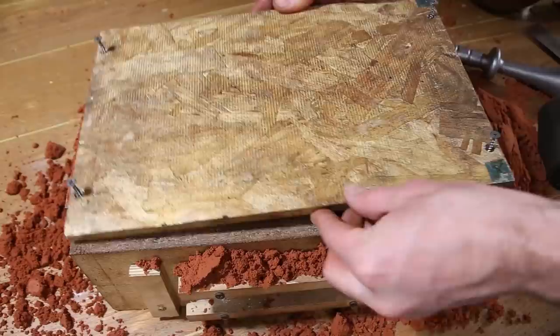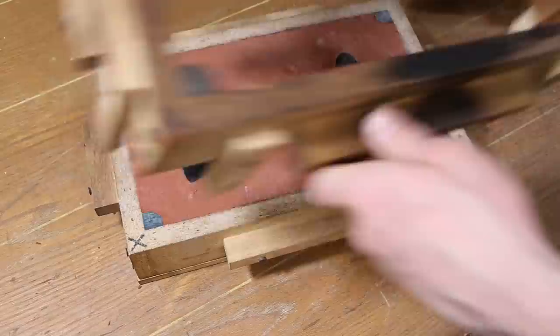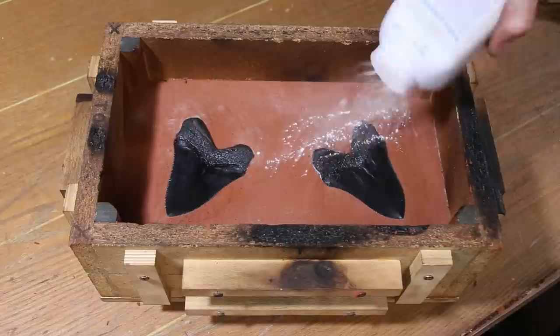Once the drag has been filled with sand, a cover is attached to the bottom of the flask and the mold is flipped over. Now the sand in the false cope can be removed. With the cope placed back onto the drag, it can now be refilled using the same process used to fill the drag.